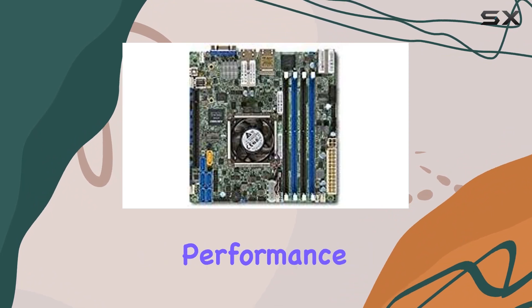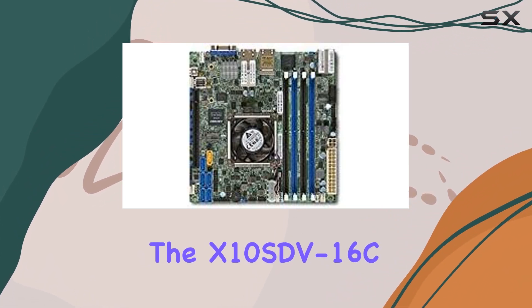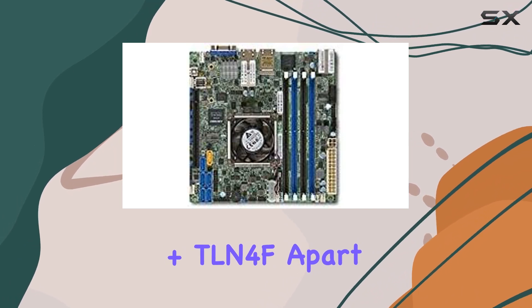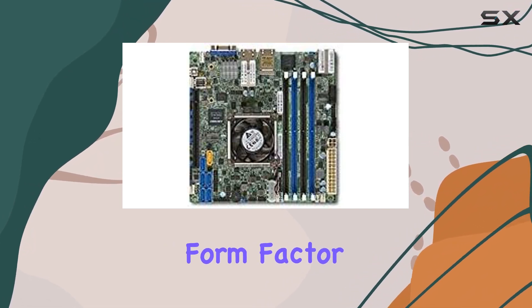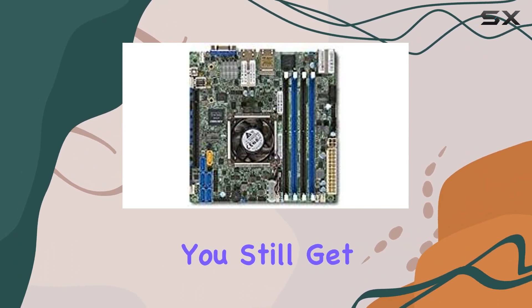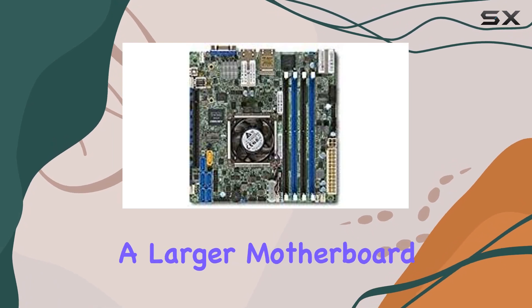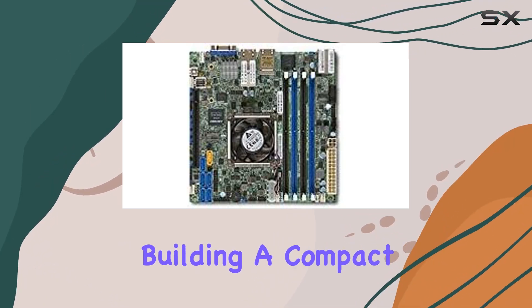What truly sets the X10SDV-16C+-TLN4F apart is its Mini-ITX form factor. Despite its small size, it doesn't compromise on features — you still get all the essential connections and expansion options you'd expect from a larger motherboard, whether you're building a compact server or a powerful workstation.